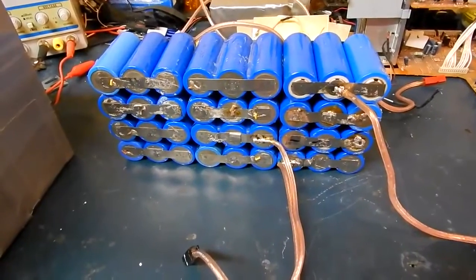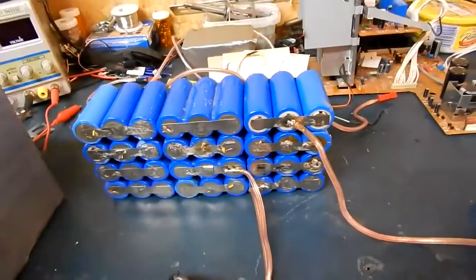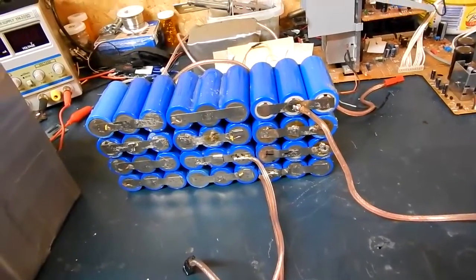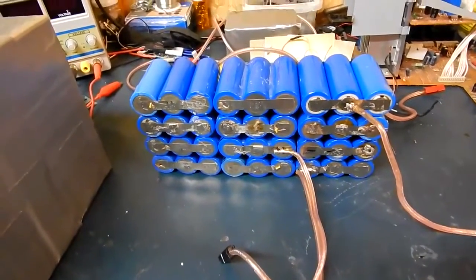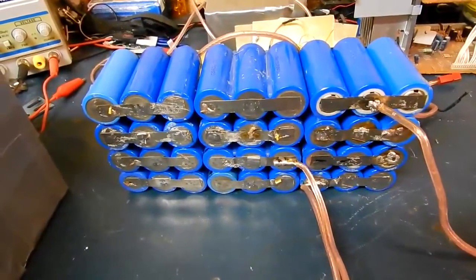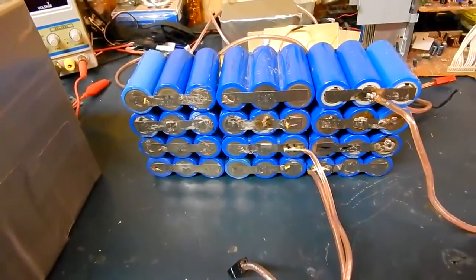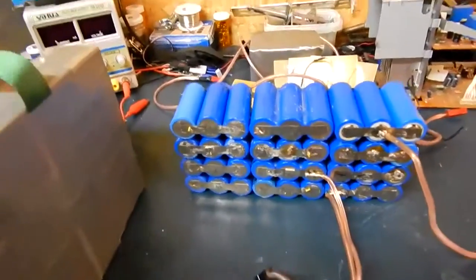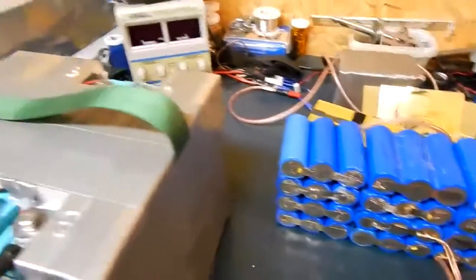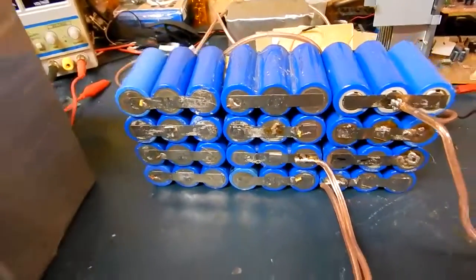Before I put this all back together, solder it up and wire it up and everything, I'm going to reflow all these joints. I don't need any more bad cells. I don't care if it's bad for the cells or not — I just do a quick flash solder and they don't seem to complain too much. So that's a nice 30 amp hours at 13 volts, which is pretty good. Should be able to keep up. And I'll also be able to put them in the Pelican case — that's pretty much what I want to be able to do.